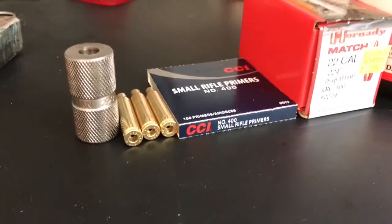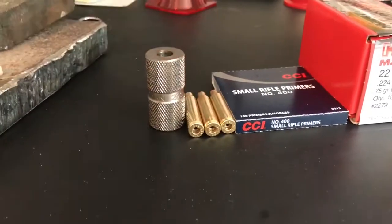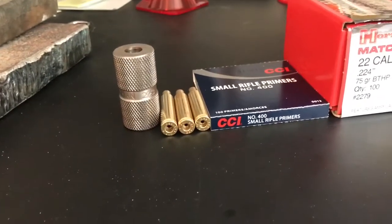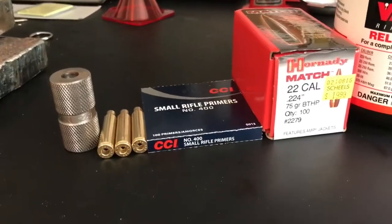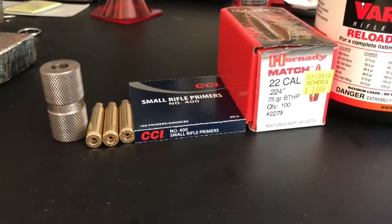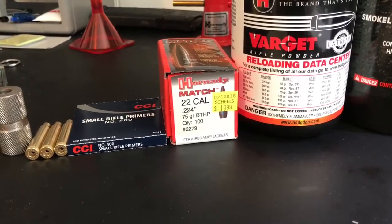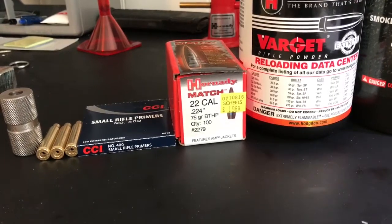For components, I'm using Federal brass in all of my rounds to keep consistency. Federal is cheap ammunition to buy and has pretty good brass. PMC has a lot of offset flash holes — not a lot of high quality out of that. I like the Federal for the price. I'm also using CCI small rifle primers — I bought a thousand of those. I switched from a 68 grain Hornady Boat Tail Hollow Point to a 75 grain Boat Tail Hollow Point because it's more readily available where I'm at.